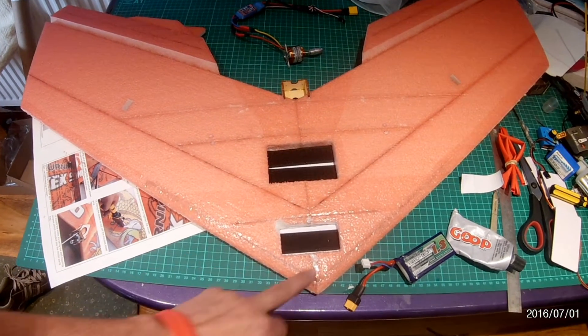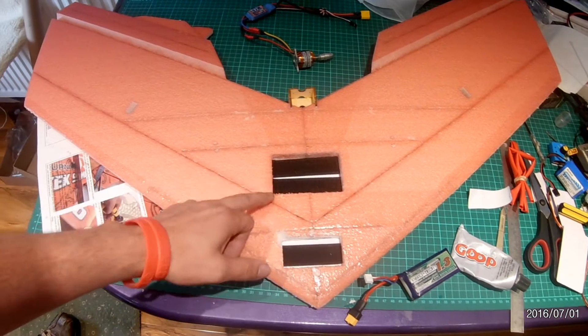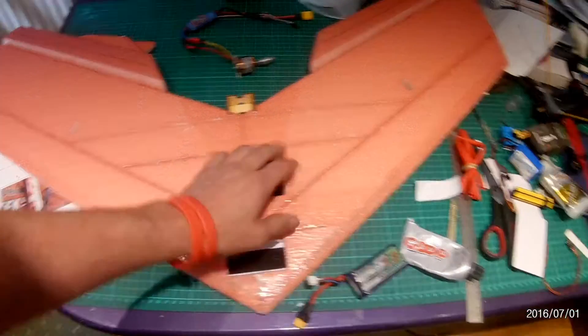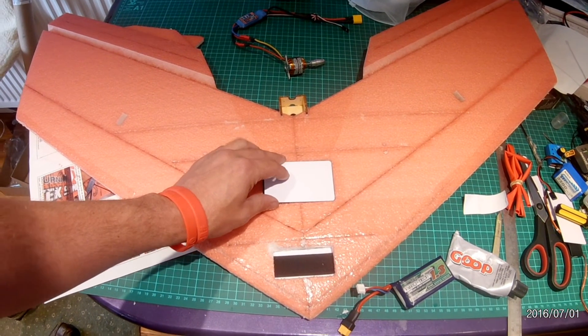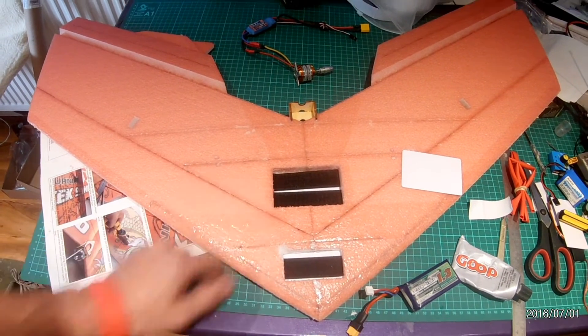You'll see I've put loads and loads of Goop Glue on the front, and I've put Goop around the electronics slot as well. The reason for that is if you want to put tape to hold like an ID card down to keep the speed controller in situ, tape sticks really really well to Goop Glue.